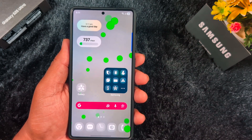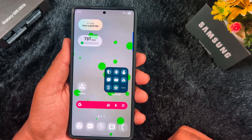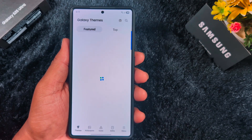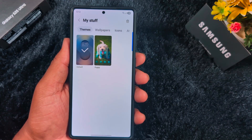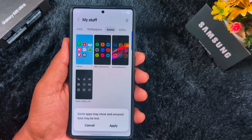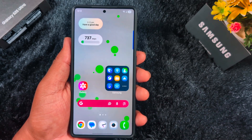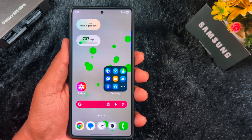That's all about how to get the iOS 26 liquid glass icon pack or icon theme on your Samsung Galaxy device. If you want to remove it and get back the default theme, tap and hold a blank space on the home screen, then tap Themes at the bottom. Tap the menu at the top right corner, then tap 'My Stuff.' Here you can see the Icons option — select the default icon theme you want to apply and it will revert your Samsung device to the default app icons. It's quite easy to set up and install the liquid glass icon pack. That's it — if you like it, share it and don't forget to subscribe.